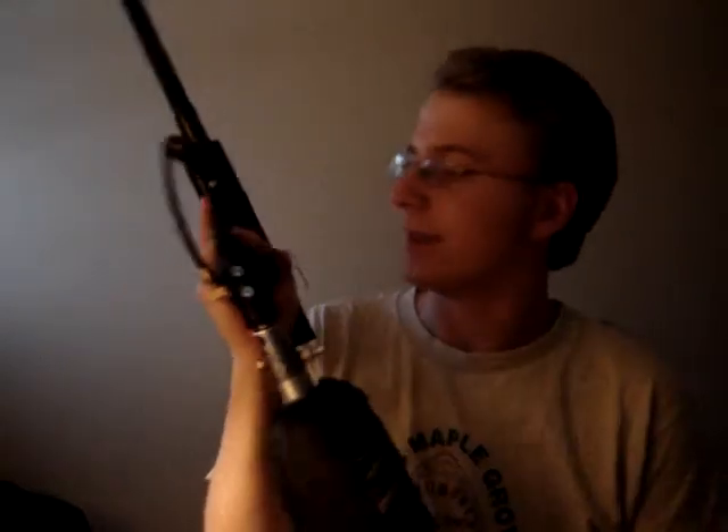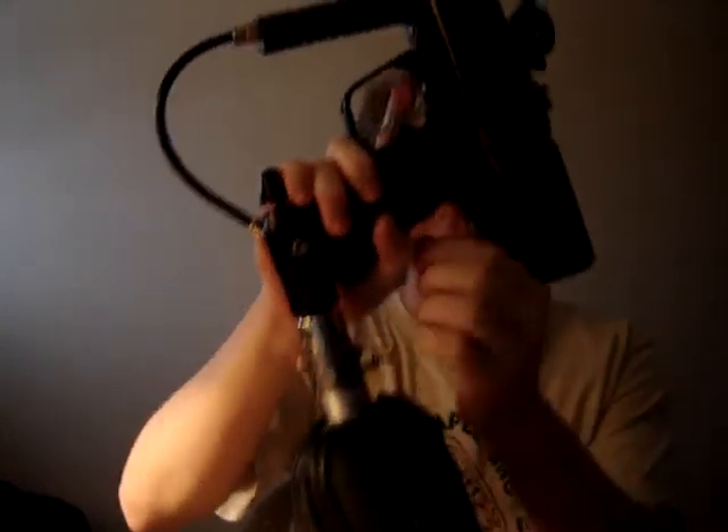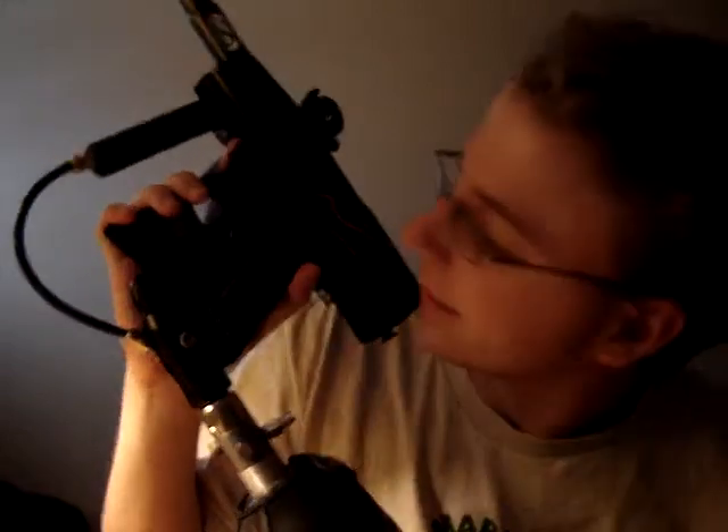I wanted to show you guys how I fixed it because I feel like I'm a freaking MacGyver. On this thing, it's actually a pretty sweet deal. Let me take off the loader and tank and all that jazz — actually I'll leave the tank on here. First thing you'll notice is I didn't buy a Lucky Board for it. This is the stock board still in here.